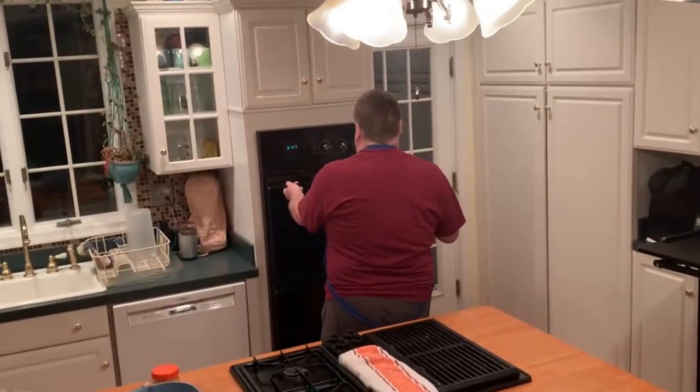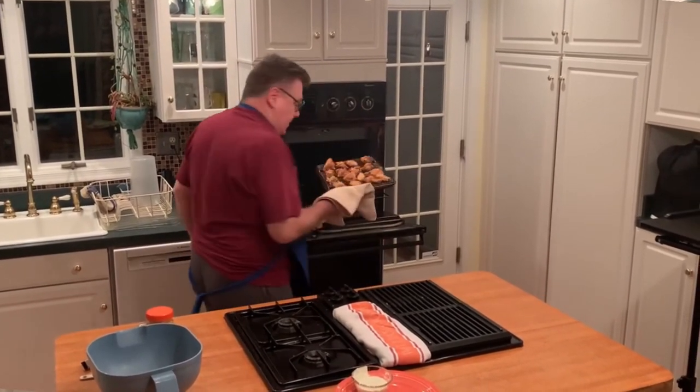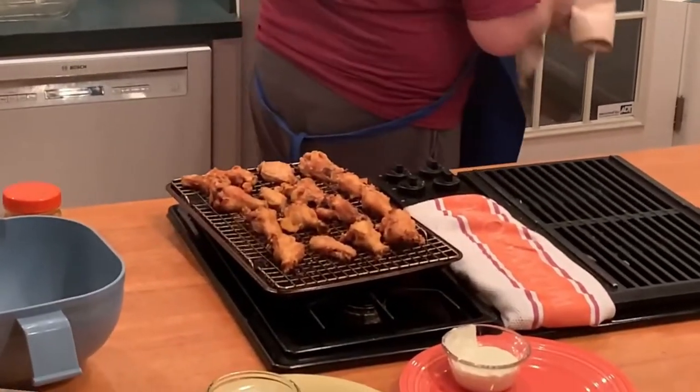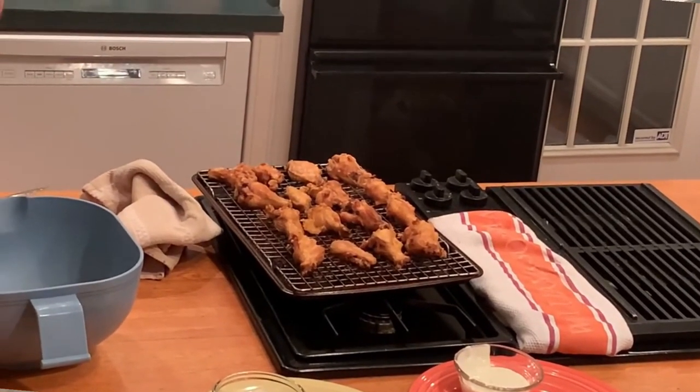It's been around 50 minutes — time to take the wings out of the oven. Oh geez, these look great! Look at those, all nice and brown and crispy. I like to use Hooters wing sauce, the medium — it's hot and has a little bit of a kick but it won't blow your head off. It's like a paste but as soon as the hot wings hit it, it will turn more into a sauce.